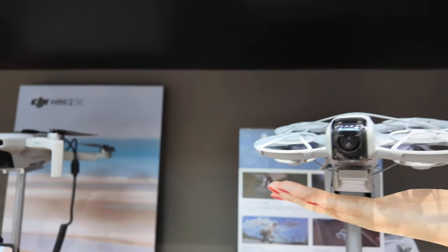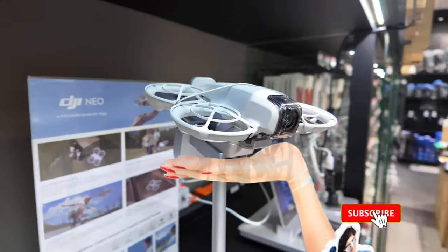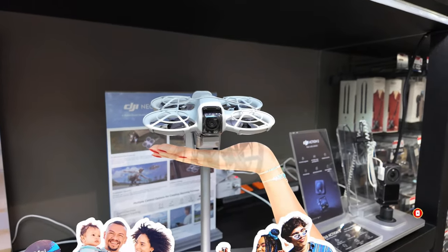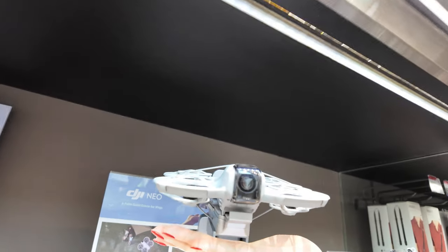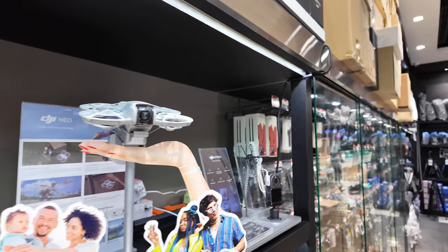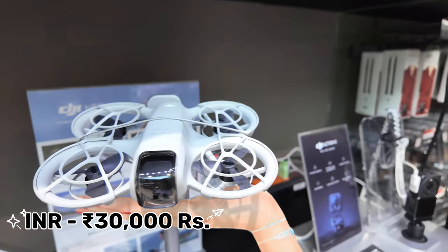This is the DJI Neo — a recent launch. It's a very tiny drone with options for landing, take-off, and beginner-level features. I'm happy with this drone. Let's talk about the DJI Neo's full features in the next video. The price is 11,700 baht, which is around 30,000 rupees.